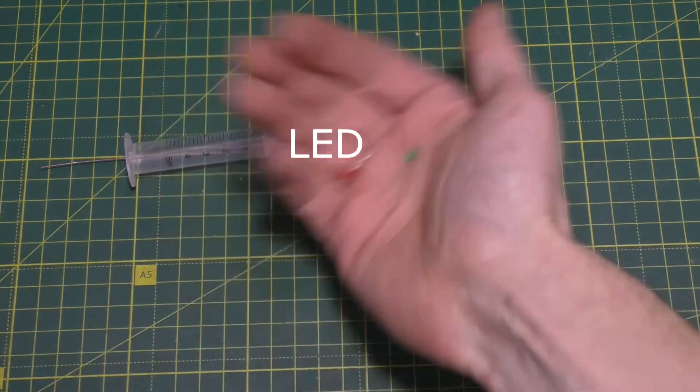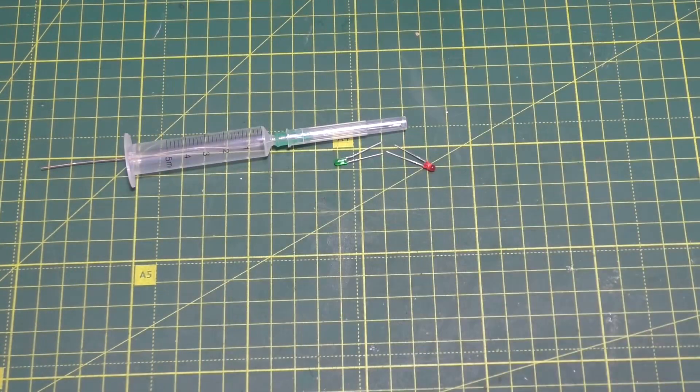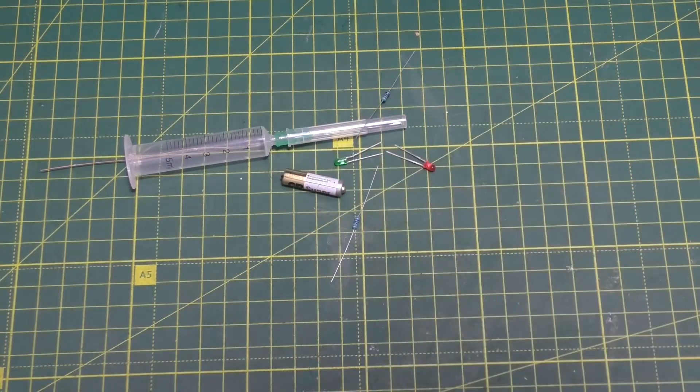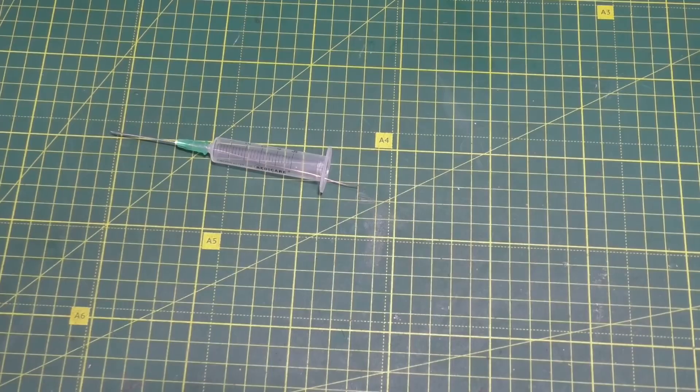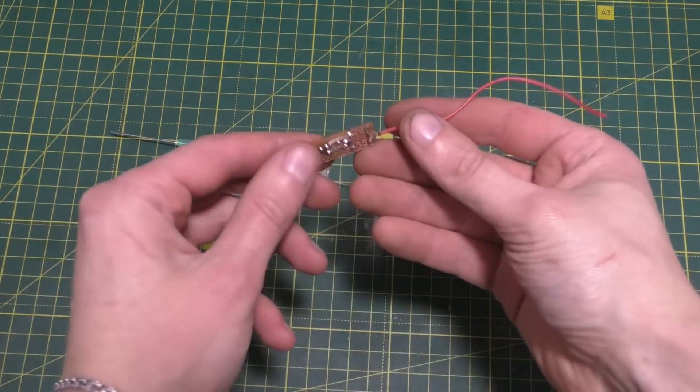You will also need two LEDs — one green and one red — two resistors at 200 ohms and one kilohm, a small 12-volt battery, an alligator clip, a piece of circuit board, and about a meter of copper wire. Solder everything according to the diagram shown on the screen. This is the board I ended up with.